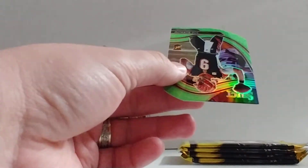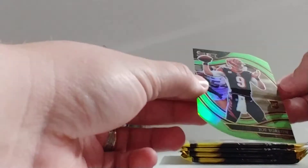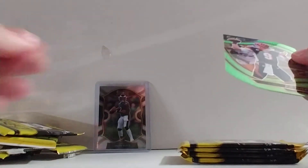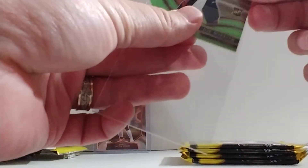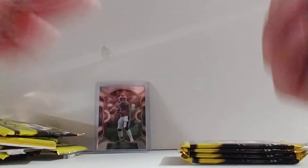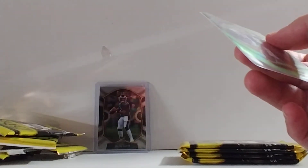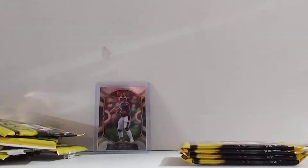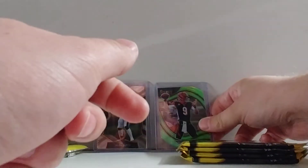Look at that — field level green Joe Burrow die-cut! Glad I opened this blaster box. That is nice.